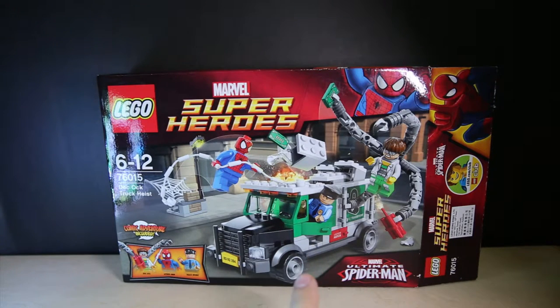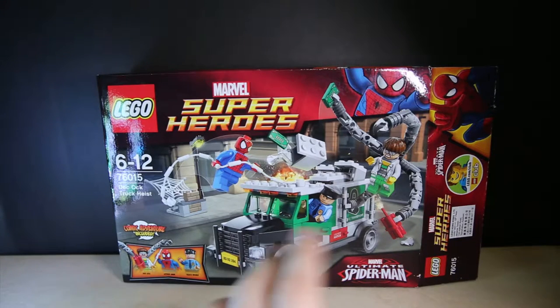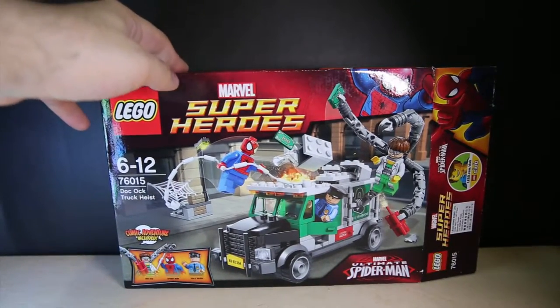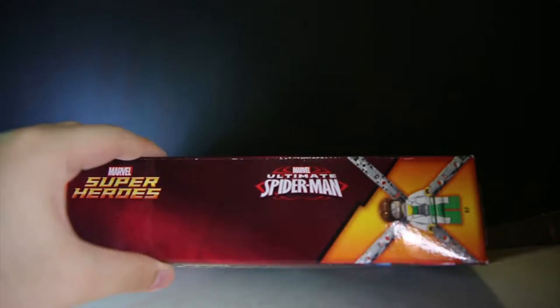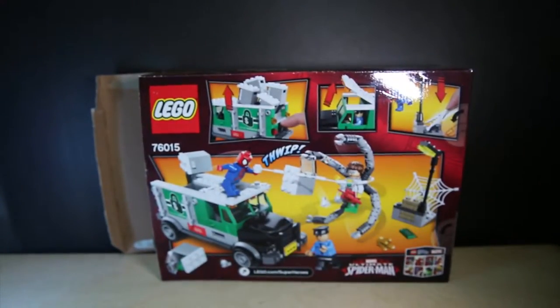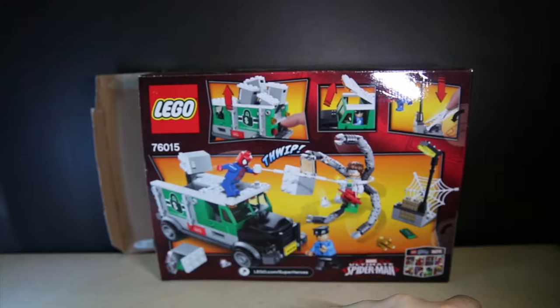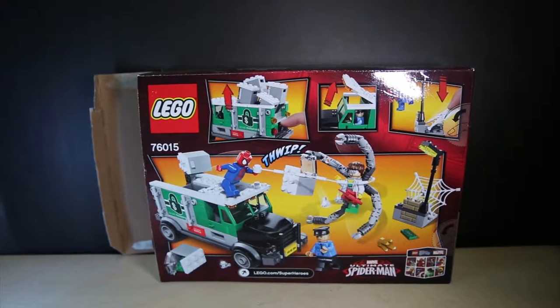It's a police van, which is pretty cool because I can always mix this with the Two-Face robbery van and the bank and all that. Pretty clear on the front — it shows you what it is. Doctor Octopus has this really nerdy hair style. On the back, you've got quite a bit of functions going on — you know, the money spewing out, the lid opening to put the minifigure in.